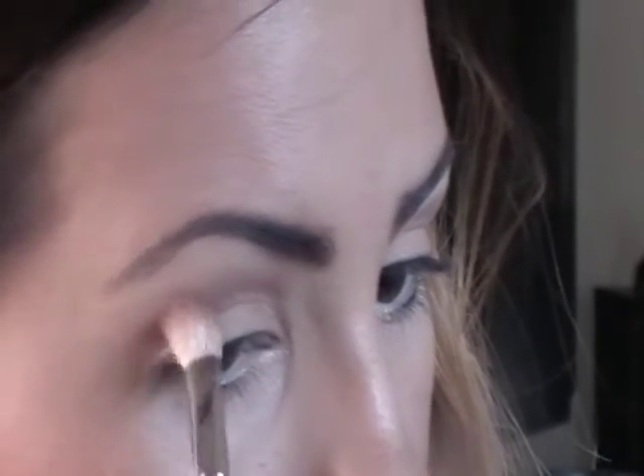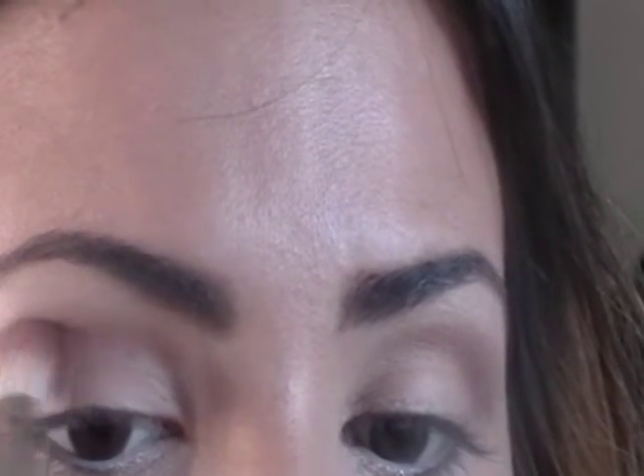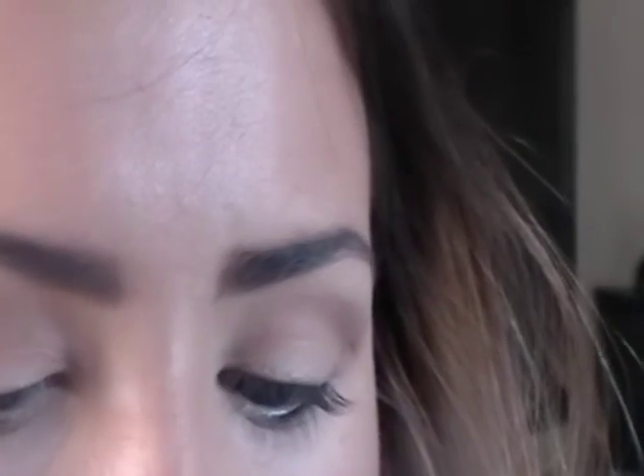You can do circular motions or back and forth — both work. And I'm just using a MAC fluffy brush.